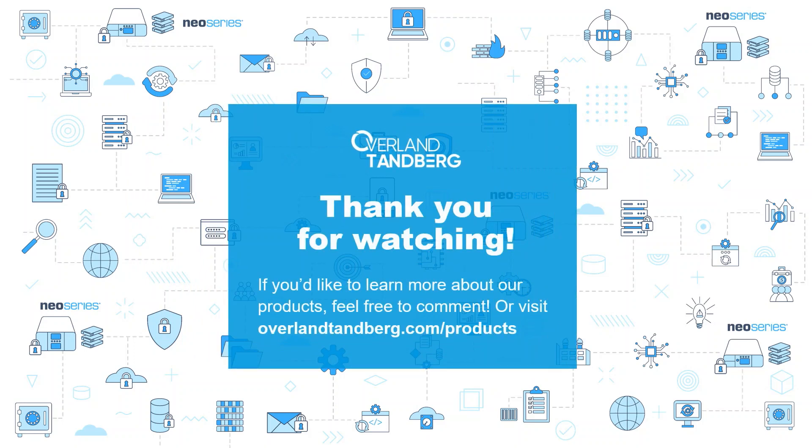Thank you for watching. If you'd like to learn more about our products, feel free to comment or visit overlandtanberg.com/products.